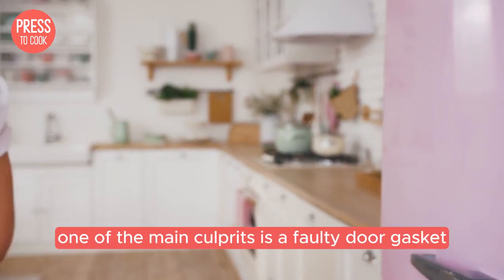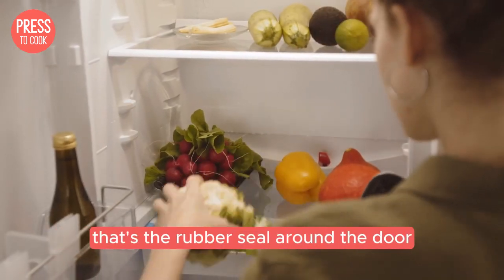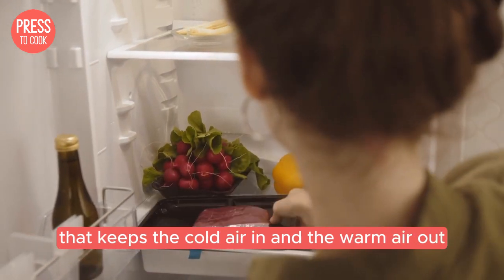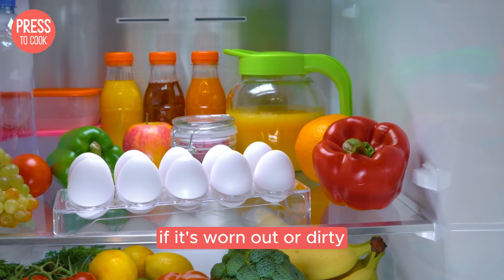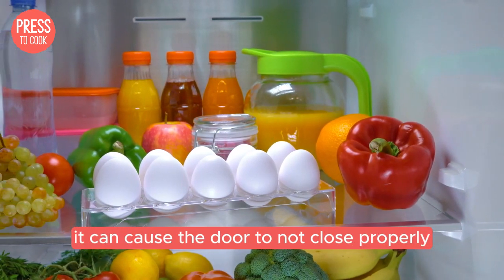One of the main culprits is a faulty door gasket — that's the rubber seal around the door that keeps the cold air in and the warm air out. If it's worn out or dirty, it can cause the door to not close properly.